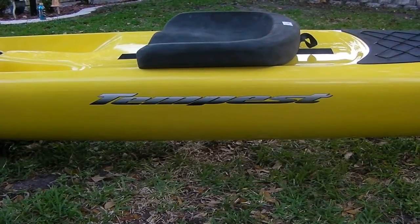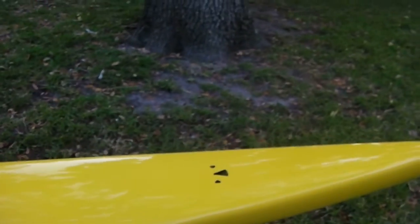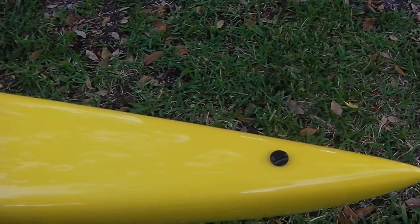You're looking at the Tempest OC2. This is a two-man outrigger made by Outrigger Zone. I'll start at the back with the breather system — just unscrew that if you're in storage for a while so the hull can breathe.